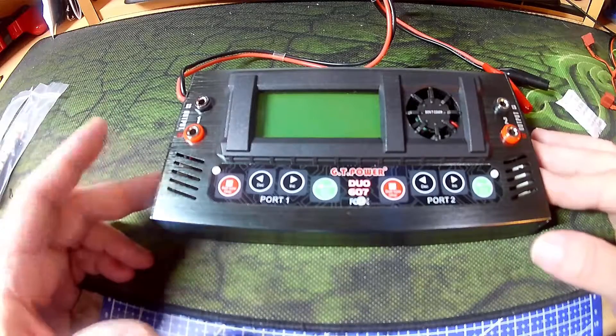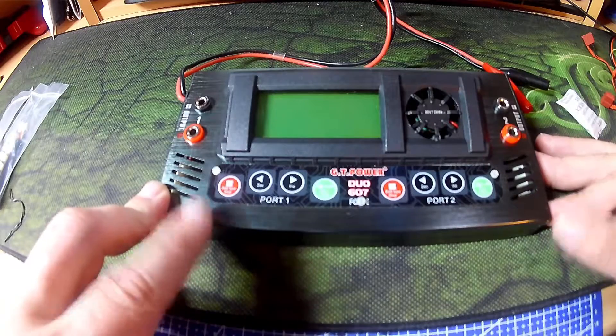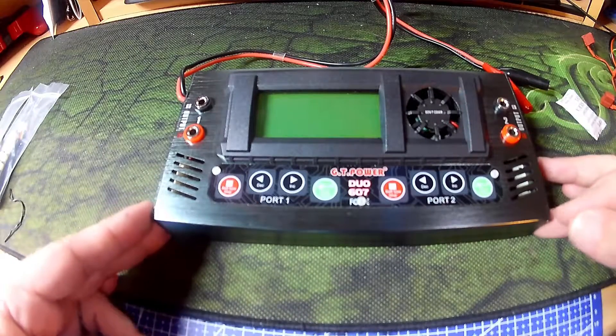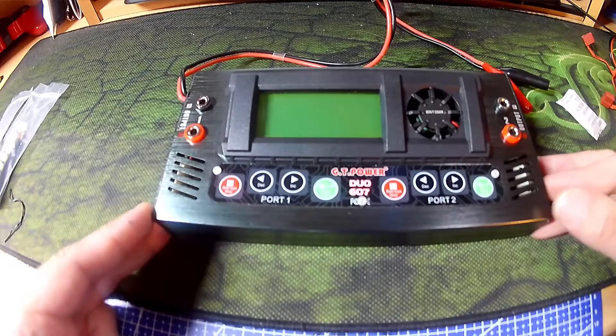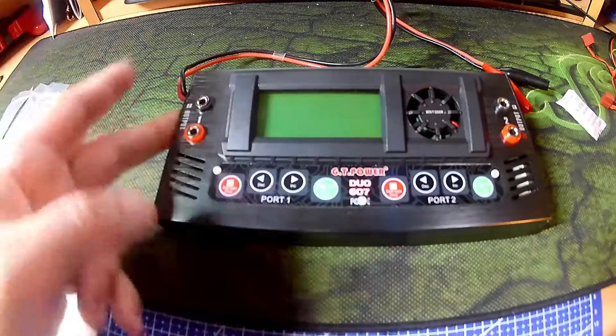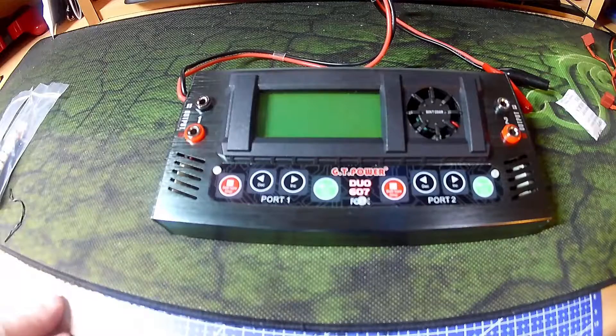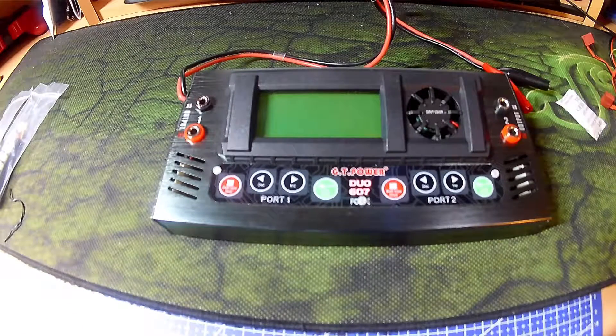It's got all the normal programs you would find on a four-button charger: storage, balance, charge, fast charge. As usual, errors for over voltage and under voltage. You can set the input minimum voltage, maximum capacity, and how long the duration of the charge is.